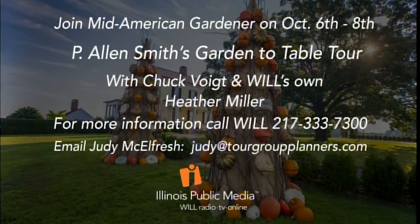I want to talk next about the P. Allen Smith tour. You can join a group here from WILL in October — his gardens are fantastic. They're going to do a garden-to-table tour with Chuck Voigt, who is one of our panelists here on the show, and WILL's own Heather Miller. Give them a call here at the station: 217-333-7300. Tour Group Planners is doing that, and it'll be a great trip. We had a great time last year, and it filled really fast.